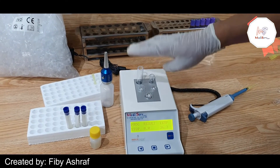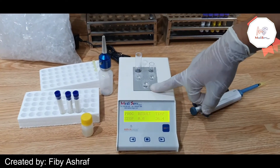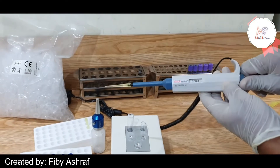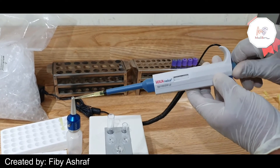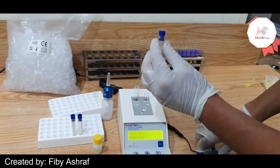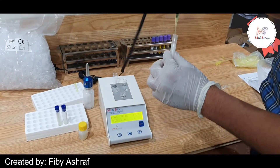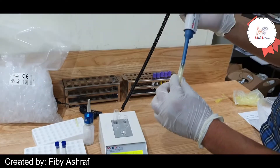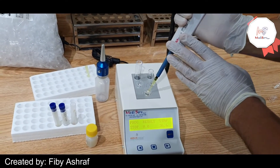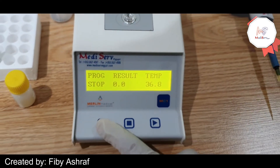After placing the cuvettes and the sampling tubes in the incubation area, and before starting the incubation cycle, we add the sampling test to one of the cuvettes.